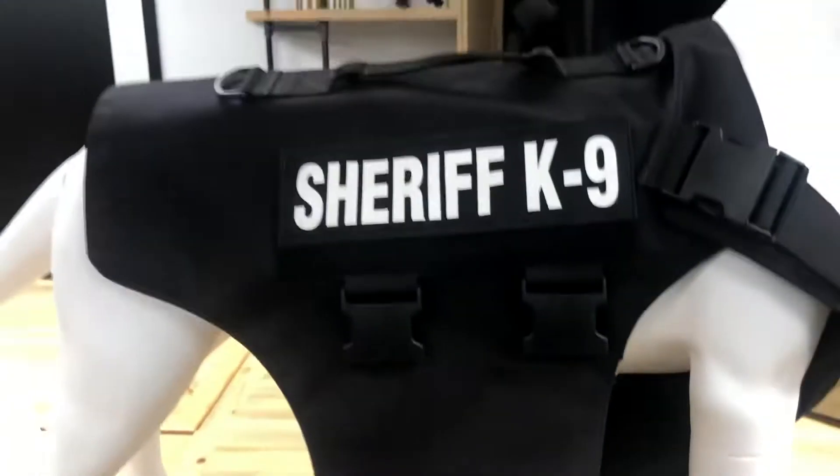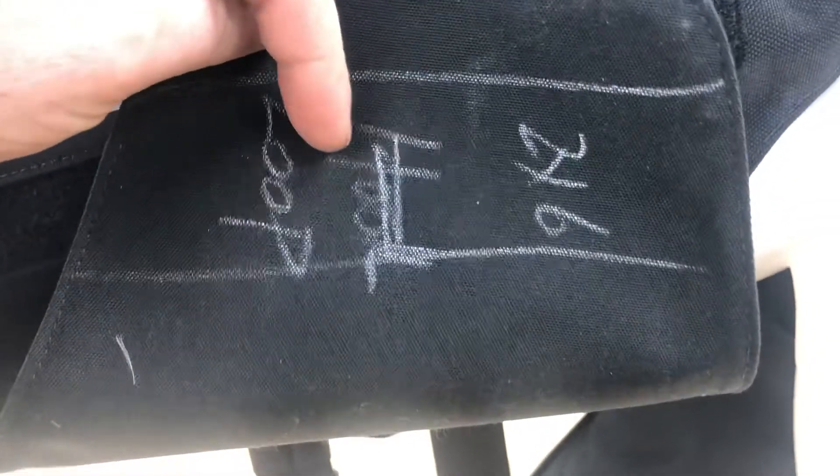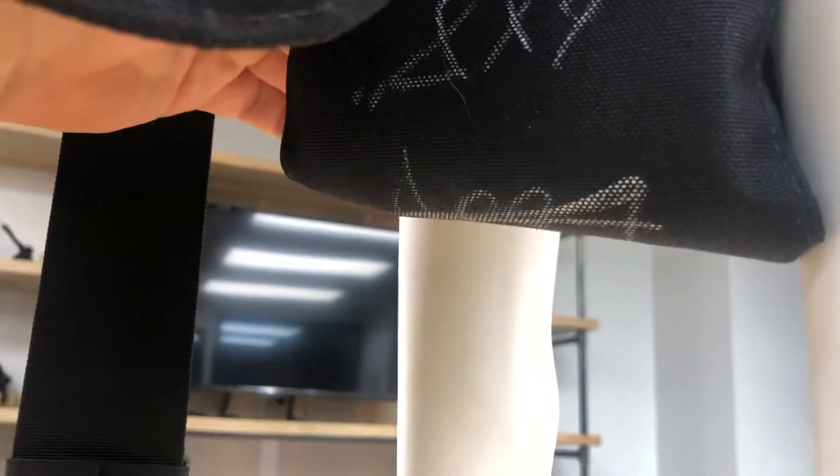These two buckles on the side also provide additional adjustment in the width of the armor around the dog. Our armor panel comes around the dog on both sides — you can see one hanging down — and they fold under and overlap each other. This piece goes up underneath those pieces and they velcro on. This is our sample so there's no velcro here, but there would be loop here and hook on this part.